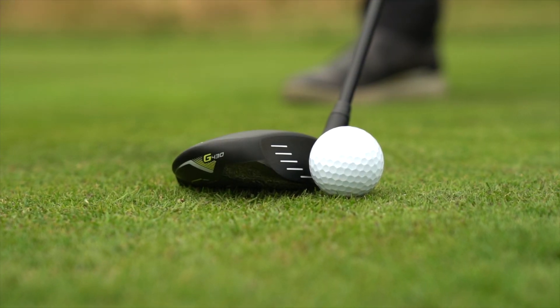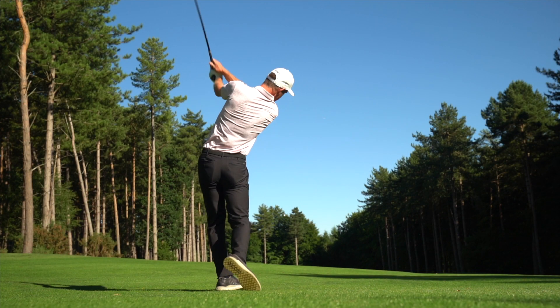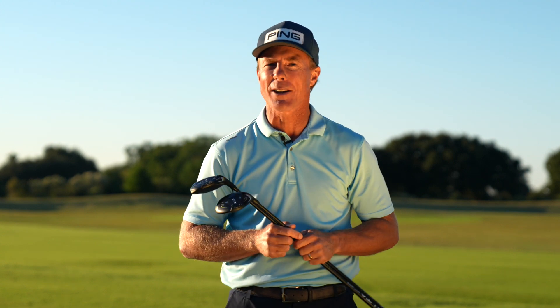So if you need more distance and want to outperform your golfing buddies, the new G430 Fairway Woods and Hybrids will get you there. I'm Andrew Rice. Remember, fitting matters — take the time to visit a Ping club fitting specialist and compare your numbers. You'll see real results on the golf course.